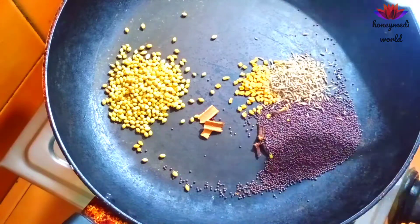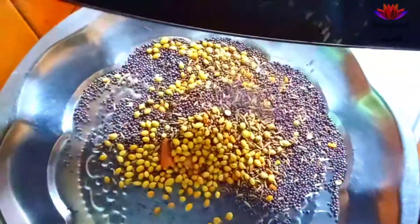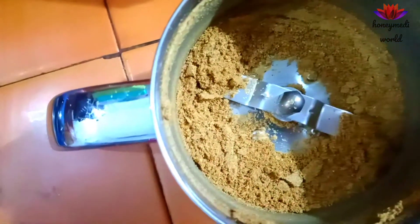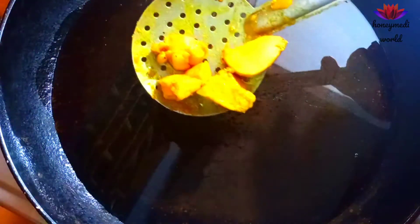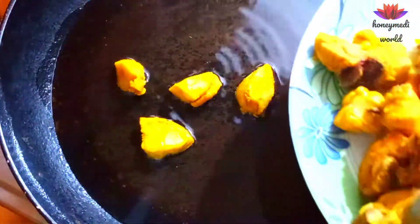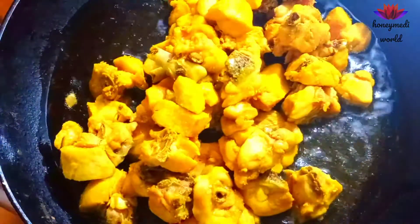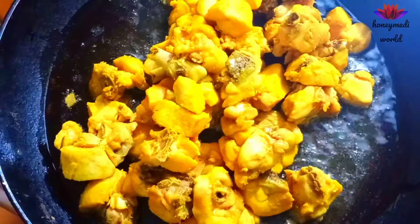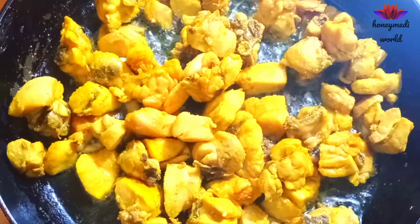Mix it in the pan and add 1 cup of oil in the pan and fry it in the pan. Fry the chicken with water in medium flame.